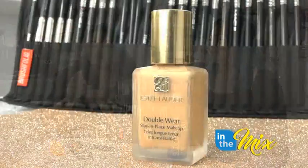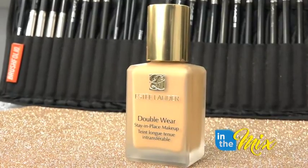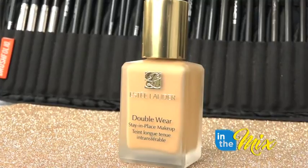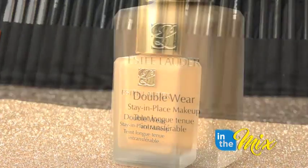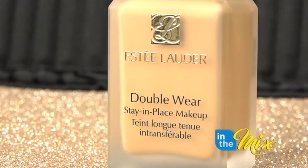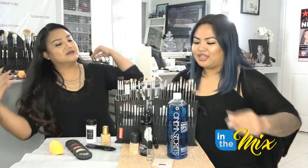My next one is my tried-and-true foundation — I love, love, love Estée Lauder's Double Wear Foundation. I use this every day; I've tried so many foundations and I'm on the go sometimes for 14 to 15 hours a day non-stop. I feel like this foundation really stays on no matter how much I sweat. It's still on at the end of the day.